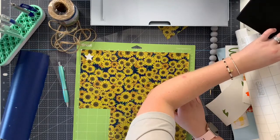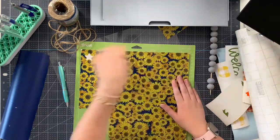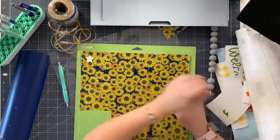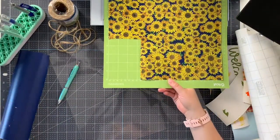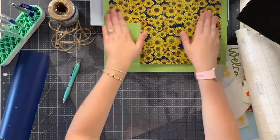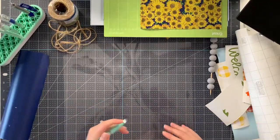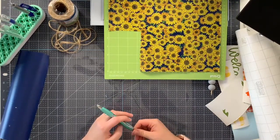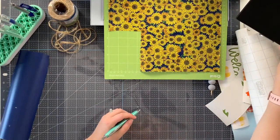Now we're ready to recut our flower. While it's cutting I will weed the truck. Thanks for all your patience - normally I try to be pretty prepared but life happens. All right, we're ready to go.